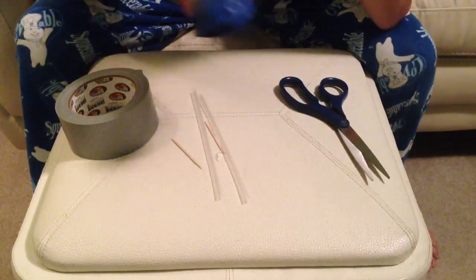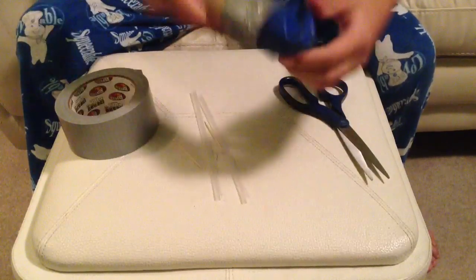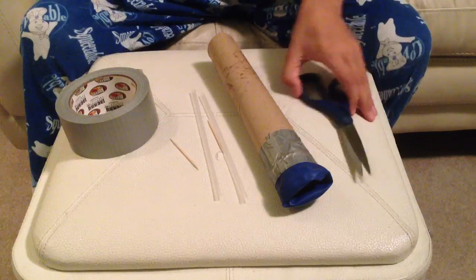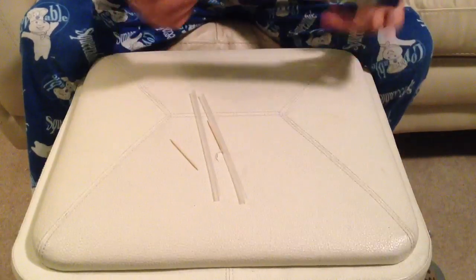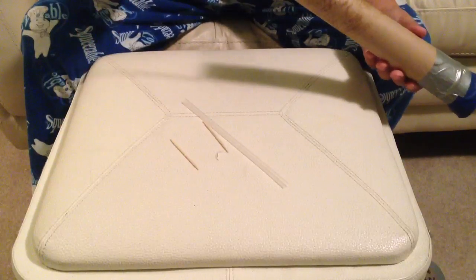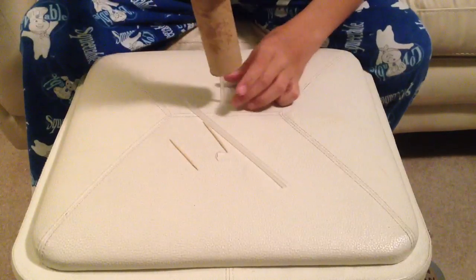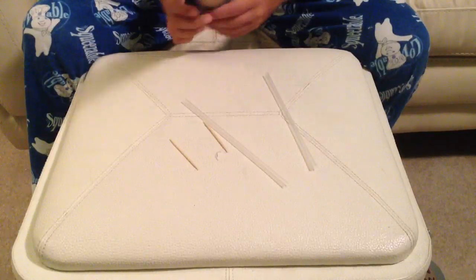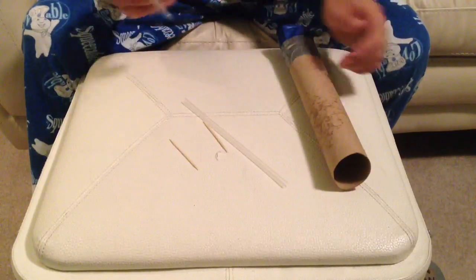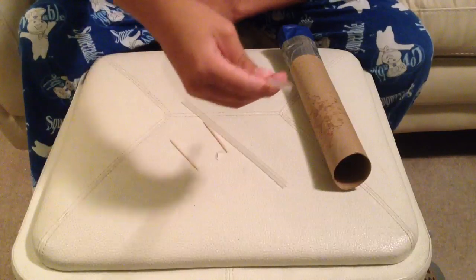You're going to want to make sure this part is airtight so it's strong. And then you're actually done with the shooter itself. Now you can just take your straw, put it down in there, hold it, pinch it, and shoot it. It goes around fifteen feet and it leaves a small welt. It's not very accurate because air escapes through a hole and it curves upward.